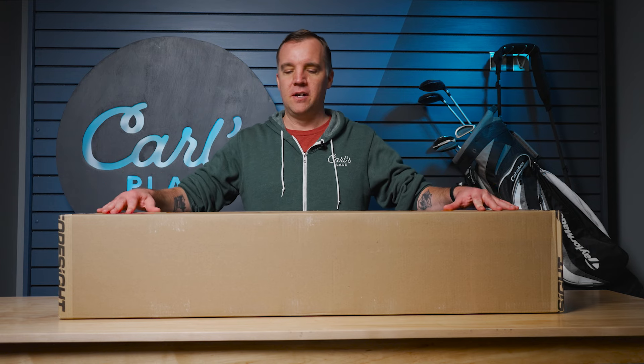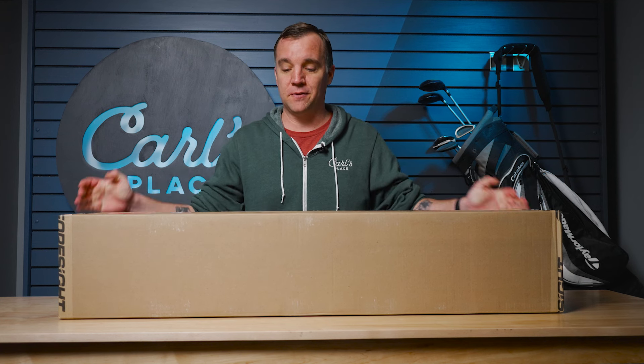Hey everyone, we are back today doing another unboxing video. Today we have the Foresight Falcon launch monitor — it's Foresight's newest launch monitor that they just put out. It's brand new to us here. It is large. We were picking it up before and this thing is very heavy. Feels like it is a really substantial launch monitor. I'm really excited to see what's in this, so without further ado let's open it up.